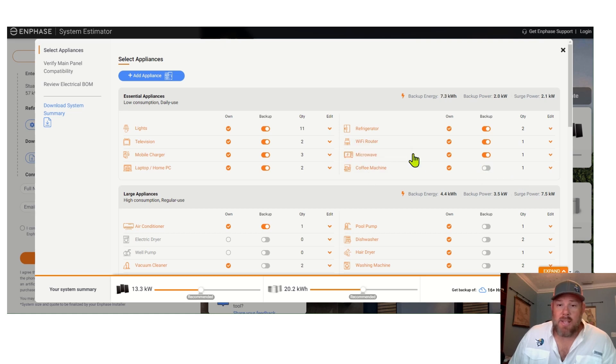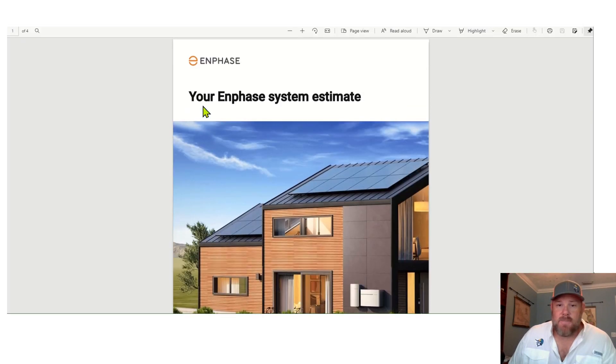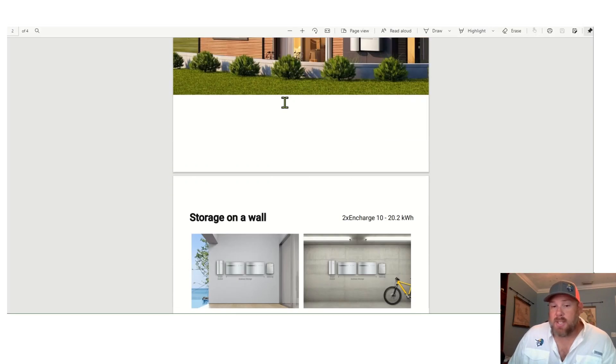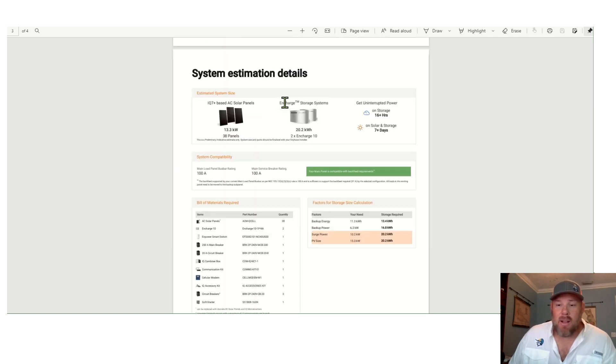If you hover over any of these on the left, it'll actually show you the information which each one of them pulls. And then once you feel like you're comfortable — it doesn't have to be perfect, but we want to get as close as we can — on the left we're going to hit 'Download System Summary,' and it's going to generate a report. The report is going to look something like this, and this really is your custom report on what your battery system should look like.